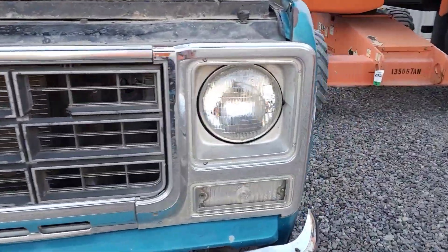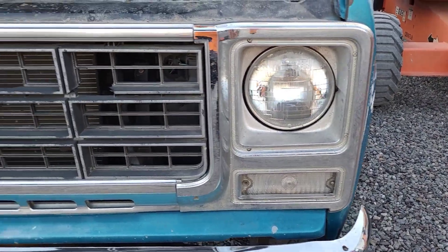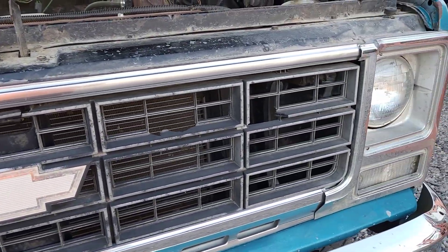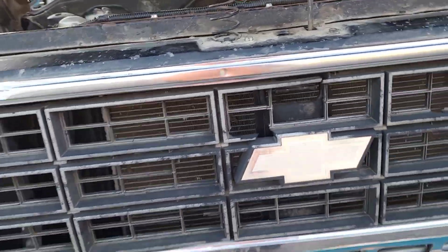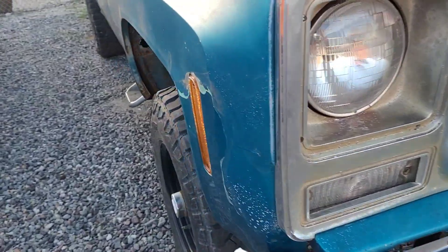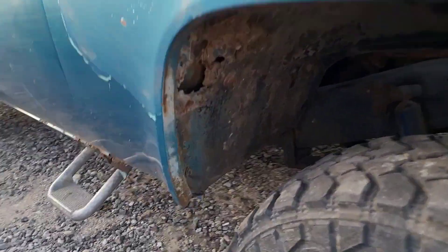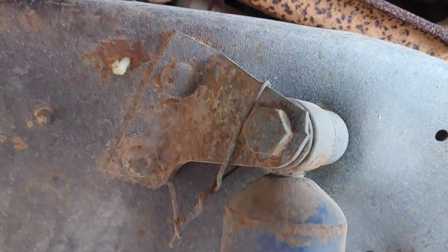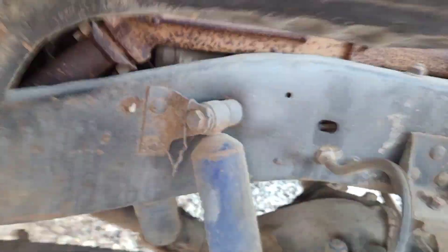It's a '79 so it's got the iconic headlight bezels. The grill is the original '79 grill — all messed up, but okay. Got the original front bumper on here. Coming around to this side there are a couple of rust holes and a little bit of mud, but for the most part it's alright. Nice solid axle up here, and I'm just now noticing there's some sort of bailing wire going on.